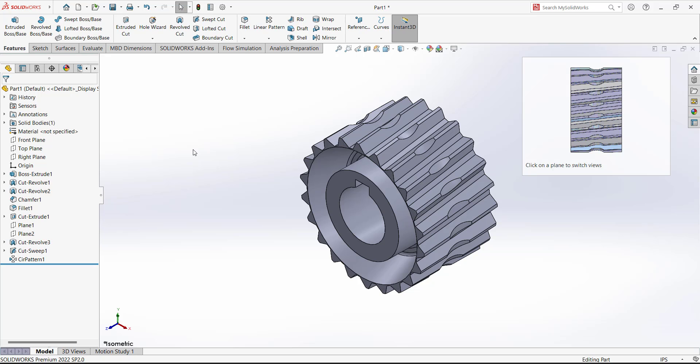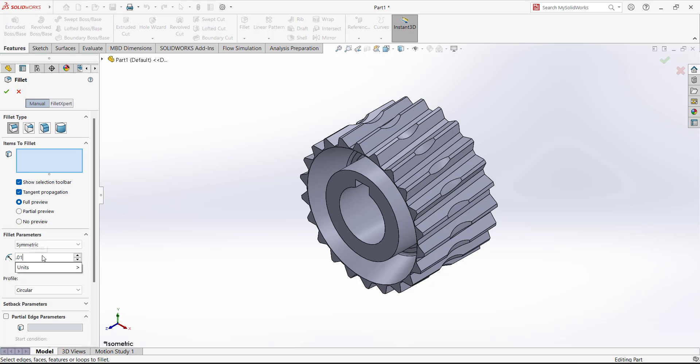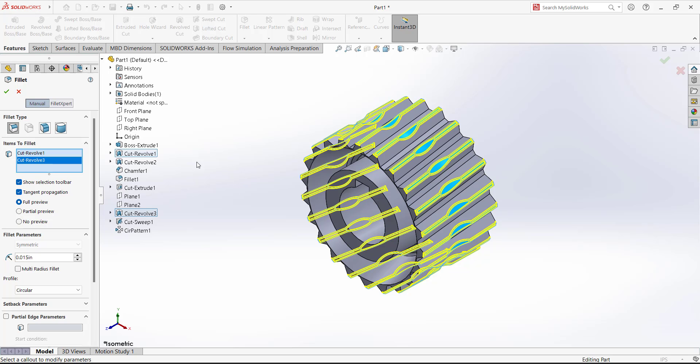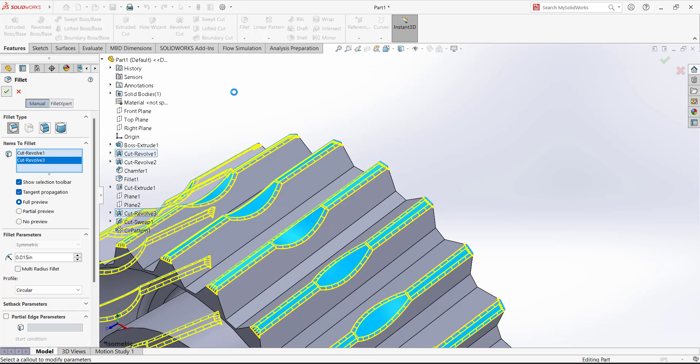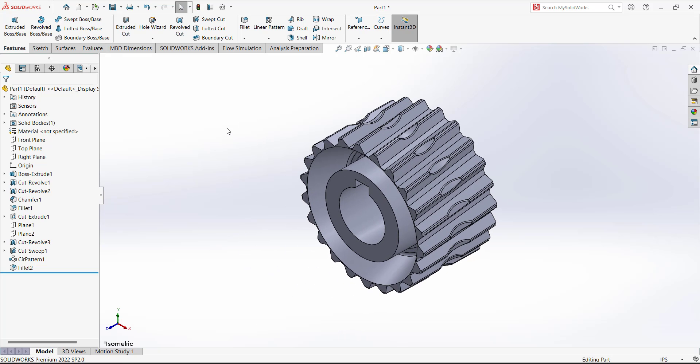Finally, add fillets. Go to Fillet, set the fillet dimension to 0.015, and select this feature and this revolve cut. Fillets will be added to all surfaces. This is the final design of the worm gear with the teeth. Thank you for watching this tutorial — if you have any questions or something is missing, please let me know.